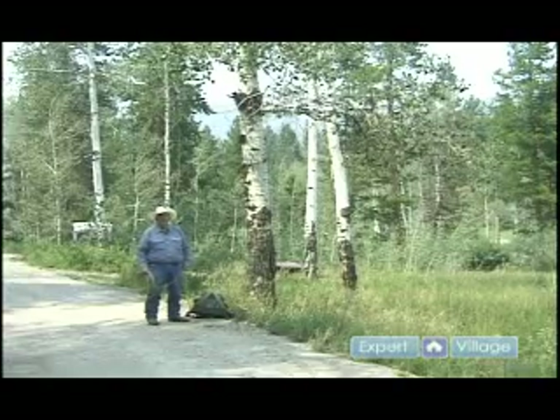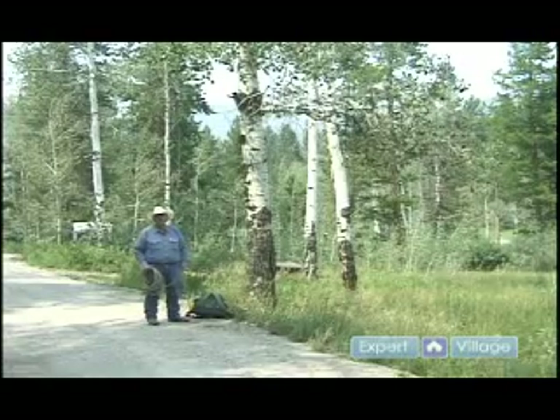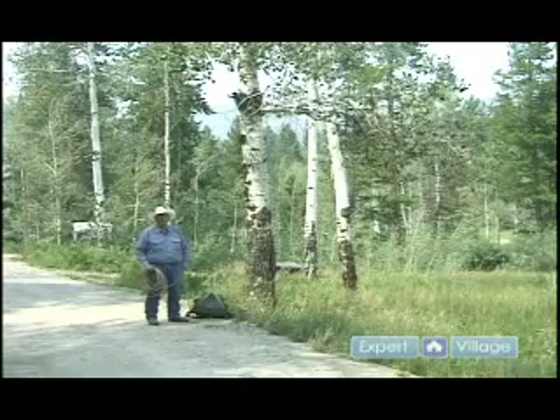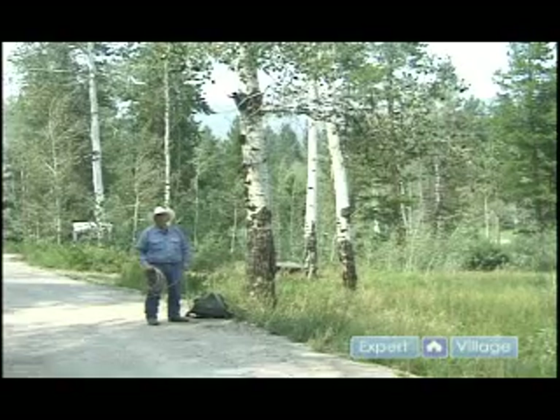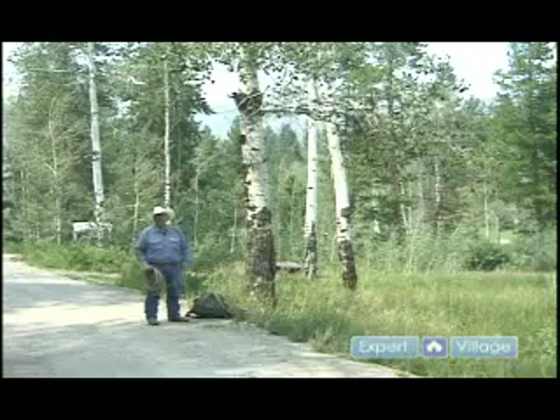Many of the backcountry areas where there are grizzlies present will have what they call food poles. Those are large, usually triangular shaped, at least ten feet high poles where you hang your food at night and also the clothes and cooking utensils.